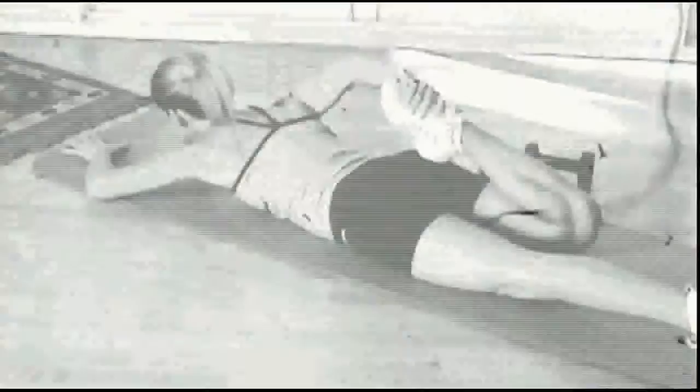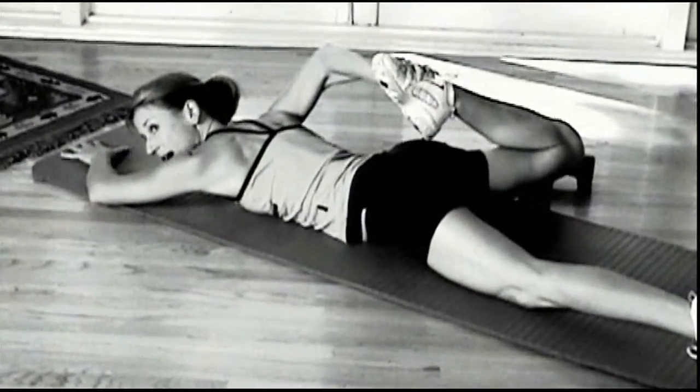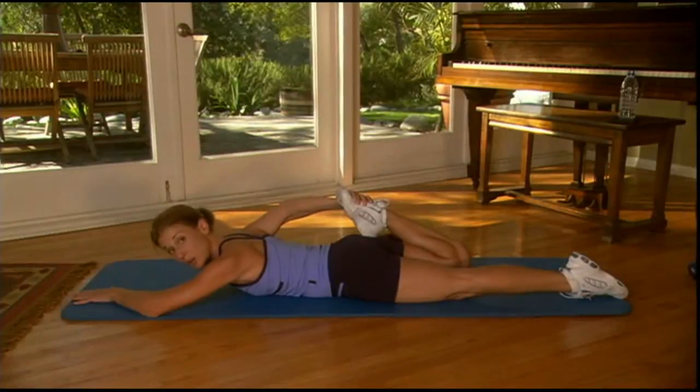Do not open the knee out to the side. Then you're tugging on it out of alignment, and you're going to do yourself more damage than good.